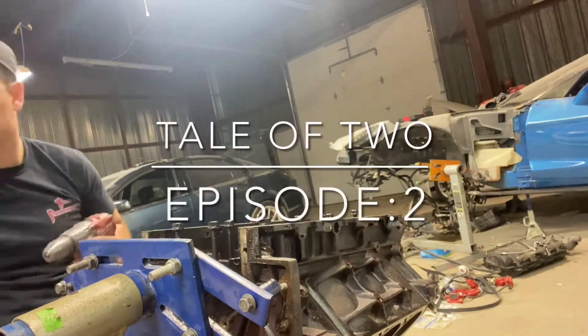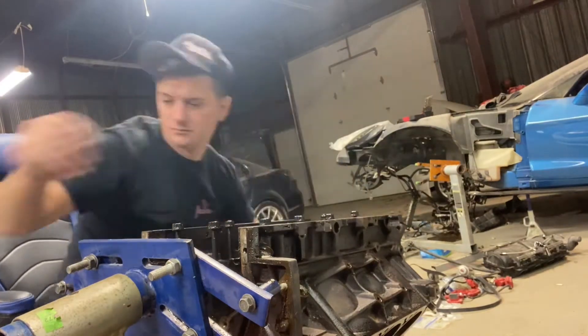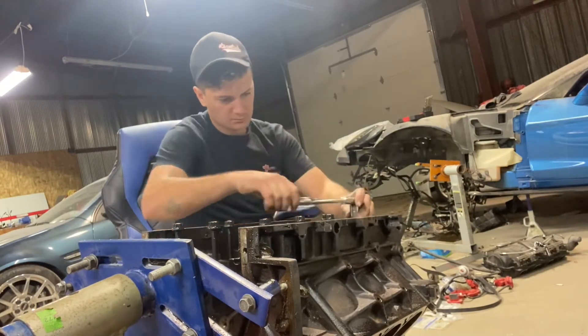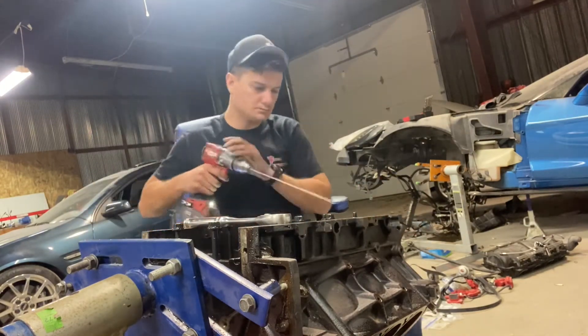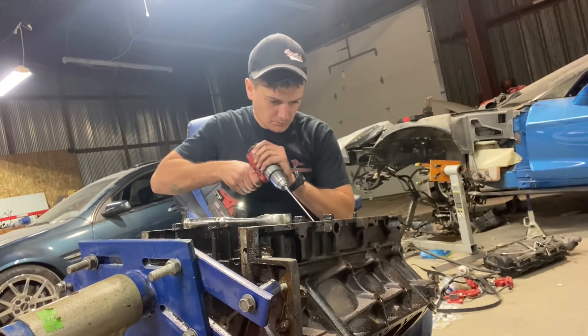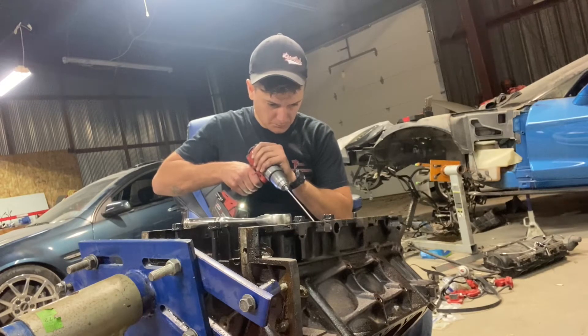Hey everybody, this is Stephan and we're doing the Get Em Garage piston oil squirter kit on the 6.0 iron block. I had just finished another 6.0 iron block — it's over behind the camera right now, done. You'll see pictures at the end of it. We're over at Chris Mackey's Cam Performance Motor Fords shop in Manhattan, just doing a late-night after-work session getting these blocks ready.